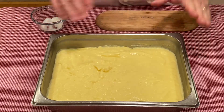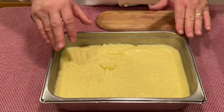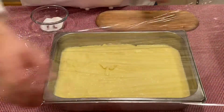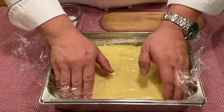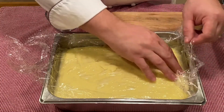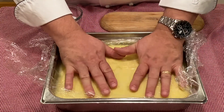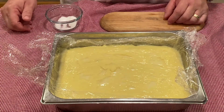Then we want to take plastic wrap, lay it across and press it down to make direct contact with the pastry cream. This will help prevent a skin from forming on the exterior and allow it to chill in the ice bath for at least an hour or two, and then you can remove it to a cooler or refrigerator.